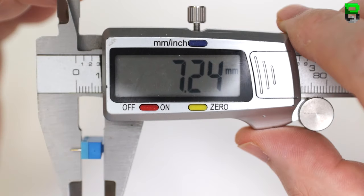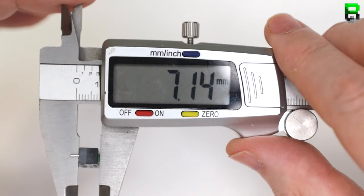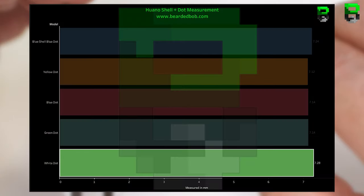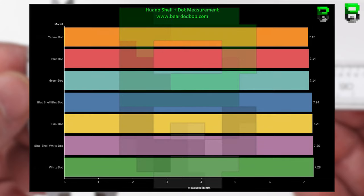Now measuring the dots from the base of the shell: blue shell blue dot is 7.24 mm, yellow 7.12 mm, blue dot 7.14 mm, green 7.14 mm, white 7.28 mm, pink 7.25 mm, and blue shell white dot 7.26 mm. The smallest is the yellow dot at 7.12 mm and the biggest is the white dot at 7.28 mm — a difference of 0.16 mm across the range, which ties back to the insulation tape thickness. If you've swapped a black shell white dot for a black shell yellow dot, you might need insulation tape to remove that fraction of pre-travel.